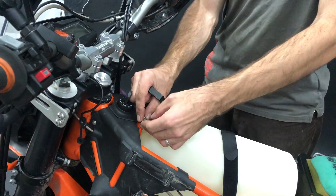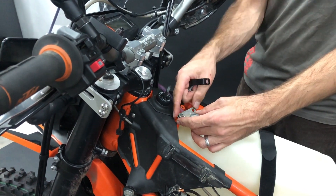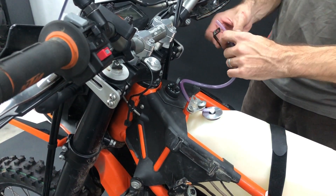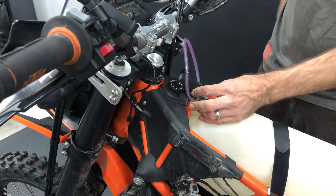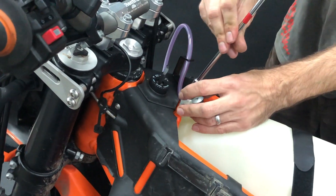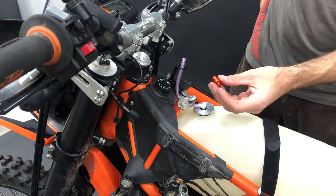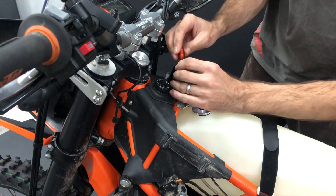Now you take the seat lock again. You see the tube goes in between these two bolts, and here is a small metal holder. Insert it from this side, then bolt it on and position it where you want. Now cut it about one centimeter above the holder like this. Then take the vent we supply and insert it into the tube.